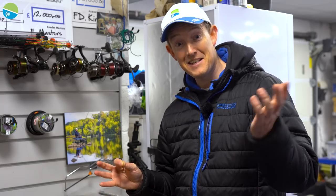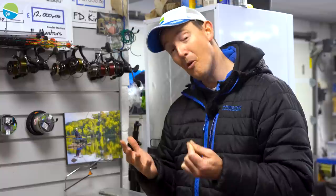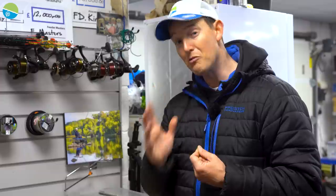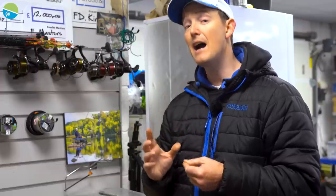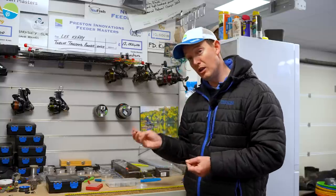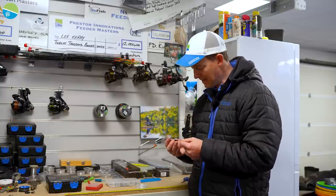Tangle-free float rig - that's a big claim. I'm not sure anything could ever be truly tangle-free, but it's got you to come and watch this video because I'm going to show you a great rig that is really hard to tangle and something that ensures you're fishing every time. It's a rig I use a lot, and you'll see the reasons why I use it and why it's tangle-free.